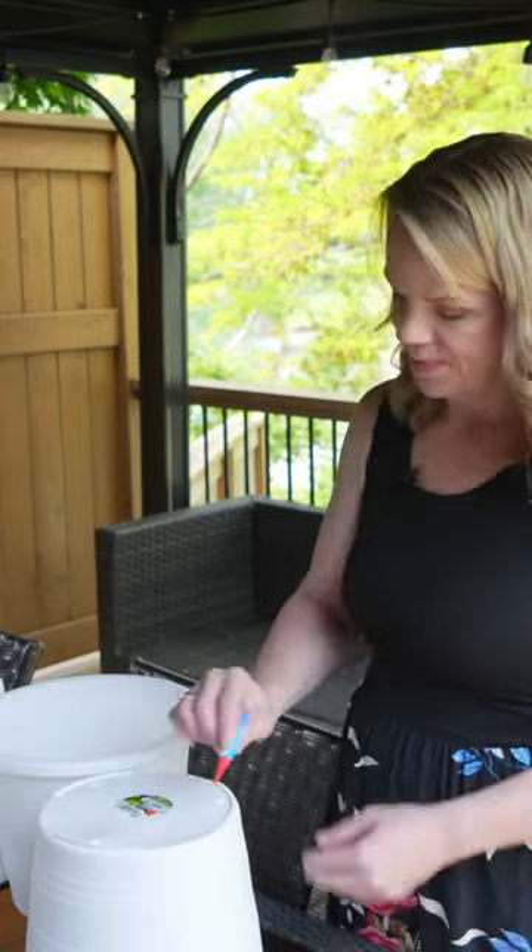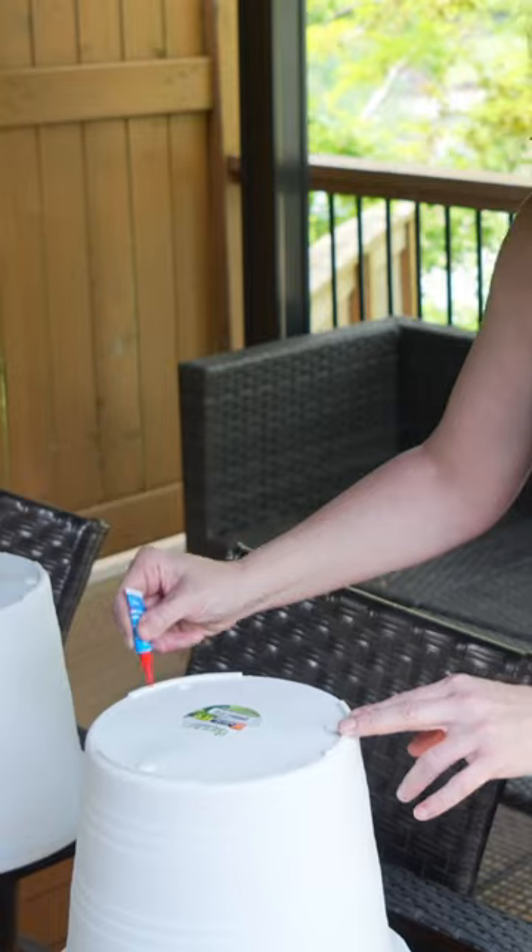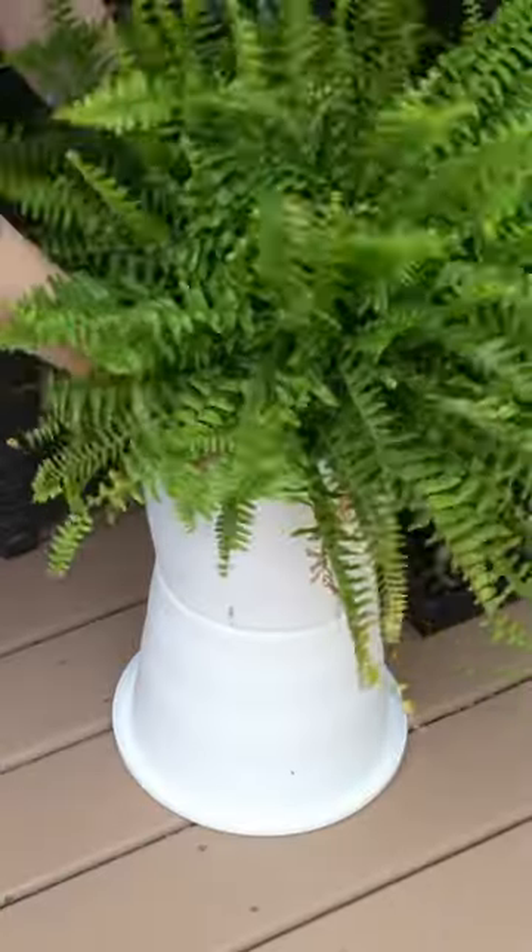Grab some dollar store pots and glue them together upside down to make a big grand-looking pot on a shoestring budget.